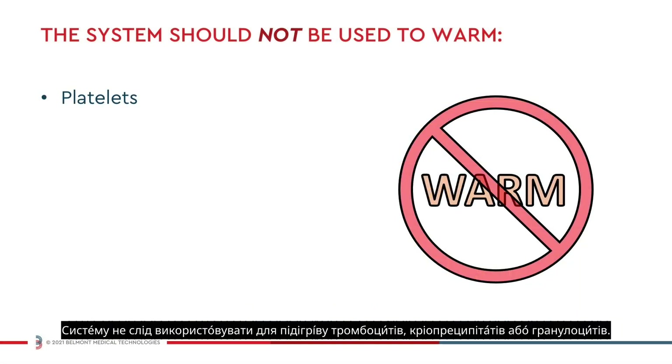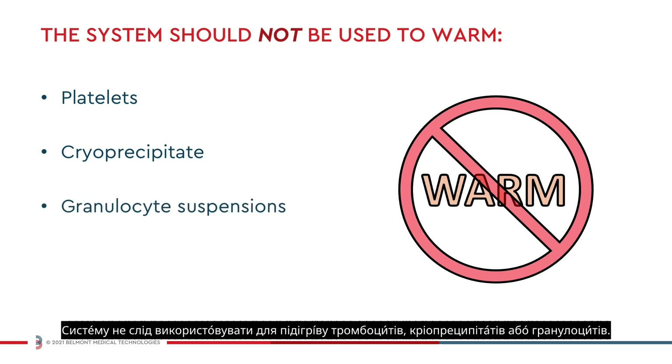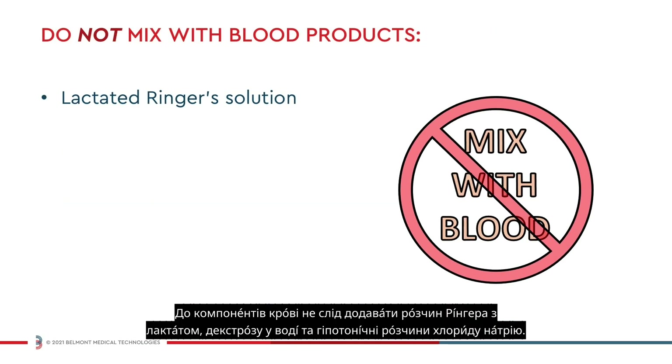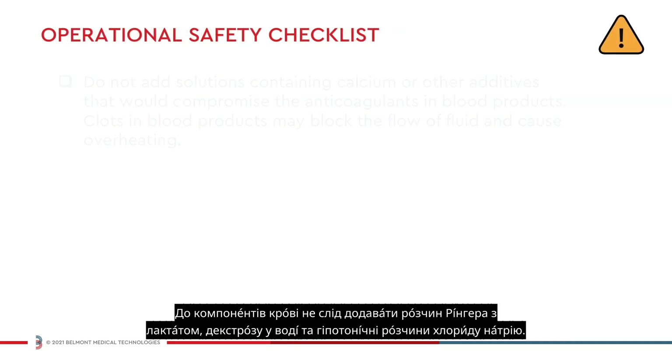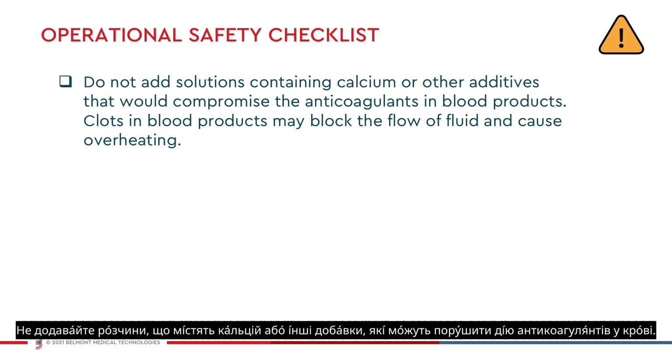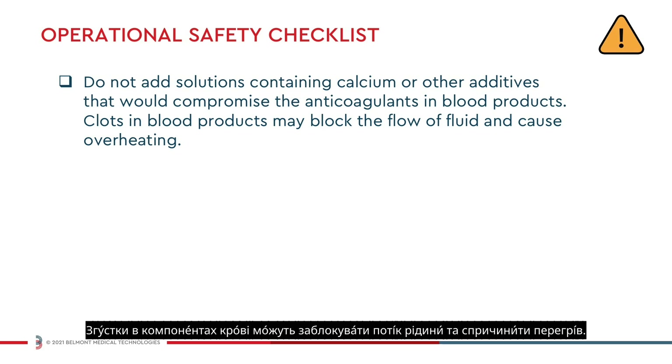The system should not be used to warm platelets, cryoprecipitates, or granulocyte suspensions. Lactated Ringer solution, dextrose in water, and hypotonic sodium chloride solutions should not be added to blood components. Do not add solutions containing calcium or other additives that would compromise the anticoagulants in blood. Clots in the blood products may block the flow of fluid and cause overheating.